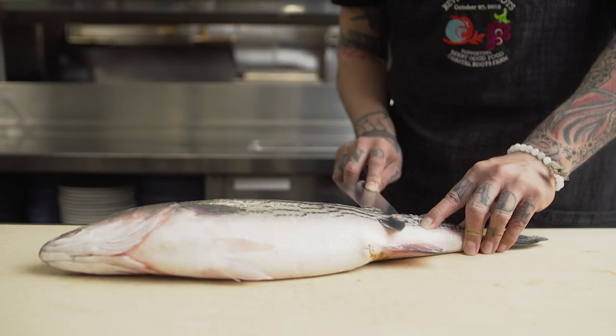We are going to be doing a Baja striped sea bass. We're going to scale it, gut it, gill it, and then we're going to cook it over charcoal.